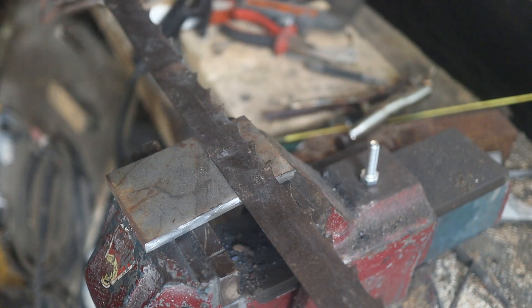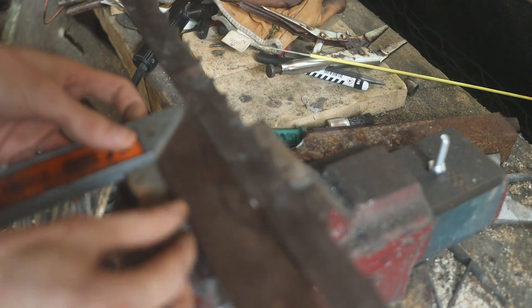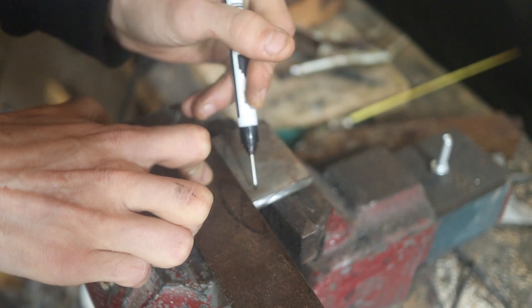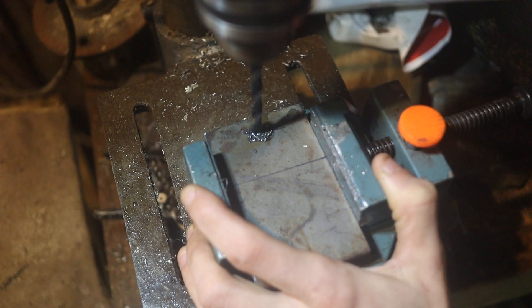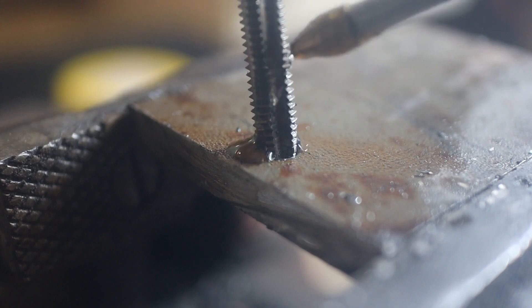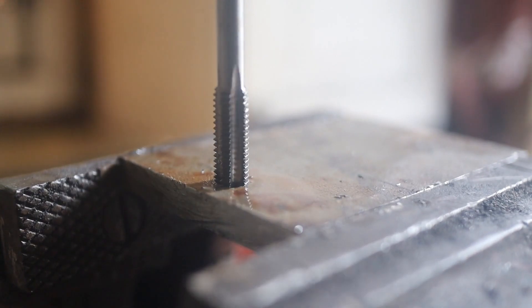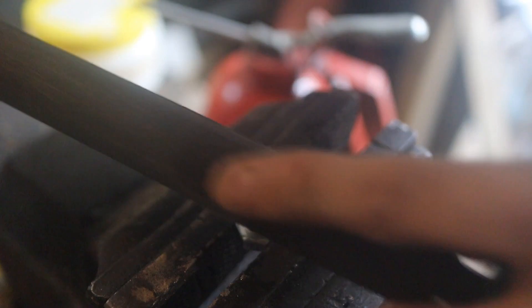Now the last thing we need to do is set the teeth. Maybe you can do it by hand, but I suspect you save yourself a lot of hassle if you make a jig for a consistent set. The plan is to make some kind of grooved block that slides along the blade with a bolt that sets the teeth. I'm drilling a hole for the bolt and giving it some threads, then rounding off the bolt.